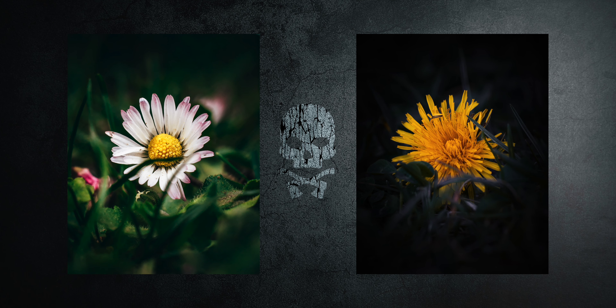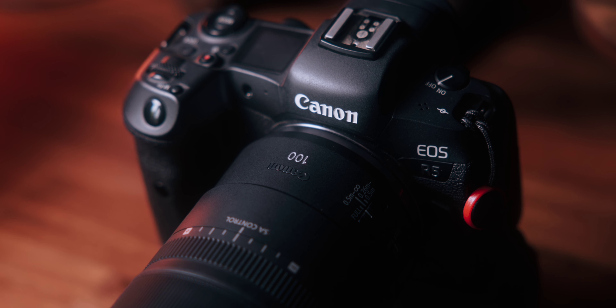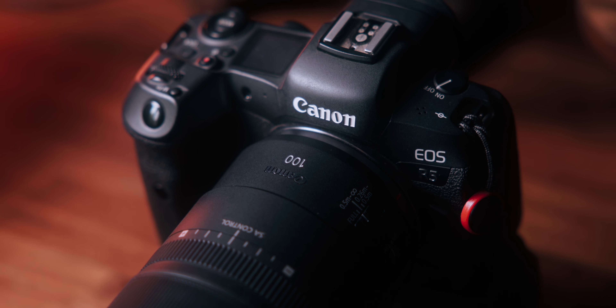If you're in the market for a new macro lens and you're using the Canon EOS R system, the RF 100mm f2.8 macro is a great investment. In my opinion, the combination of build quality, image quality, and features makes it a standout option. If you want to check out more photos, follow me on Instagram where I share plenty of shots taken with this lens and all kinds of other cameras and lenses in my kit.